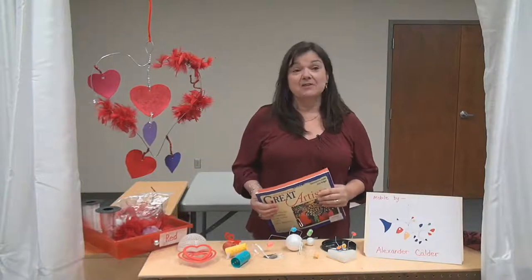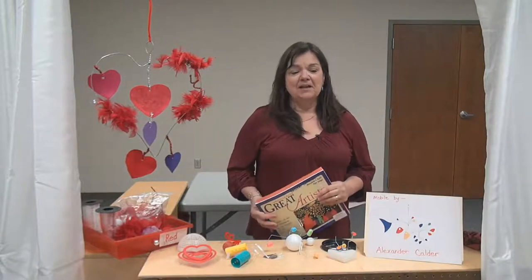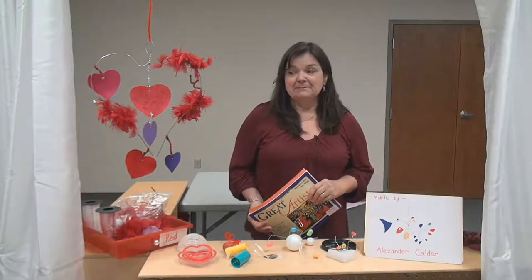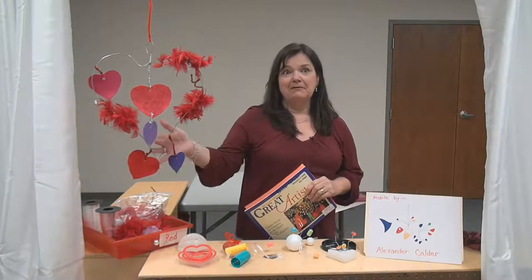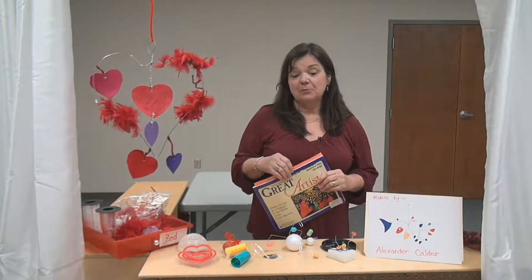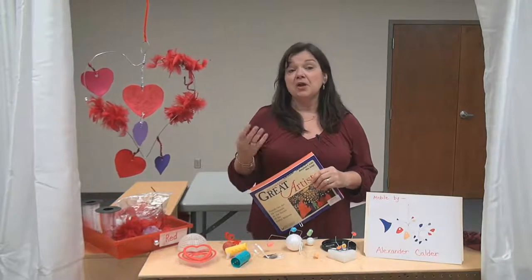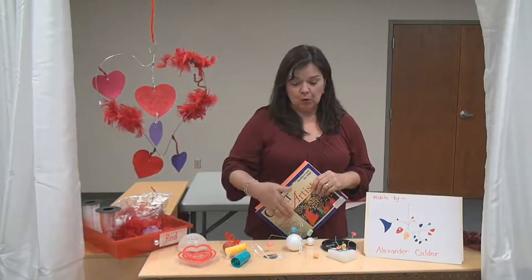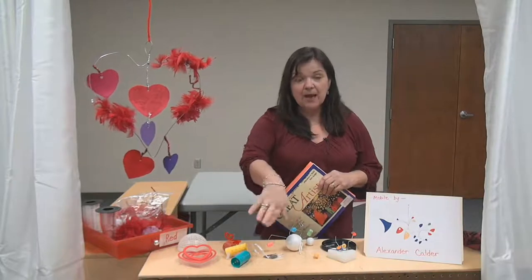Lisa's here to talk about sculpture and an artist named Alexander Calder, and we're also going to talk about Valentine's. We've talked about sculpture before and we know that's artwork that you can walk around or you can put your hand around.